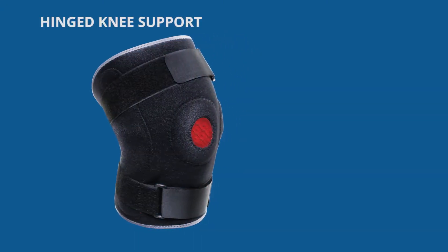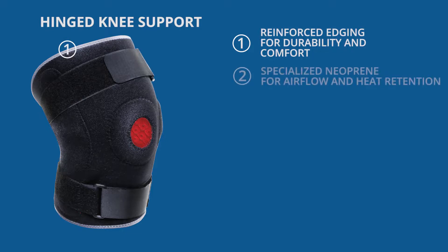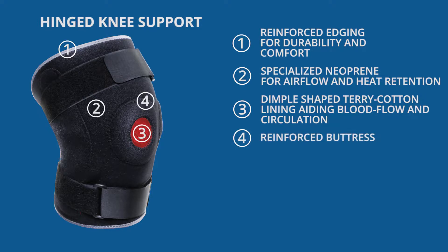The Aerotec Neoprene Hinged Knee features reinforced edging for durability and comfort, specialised neoprene which enables airflow and heat retention, and an inner dimple-shaped terry cotton lining to aid blood flow and increase circulation, and a reinforced buttress to ensure normal patella.